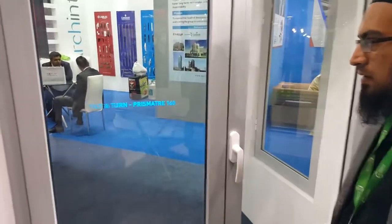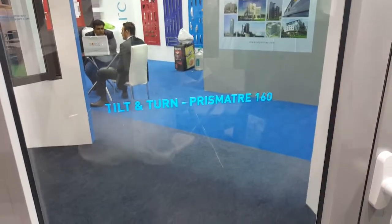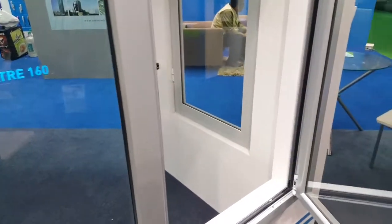This is a Laval tilt and turn with prismate, 160 kg capacity. This is the lock position. This is the casement open inside position.